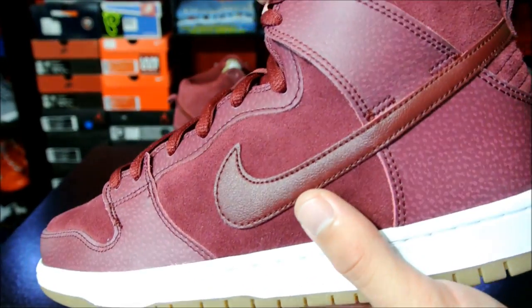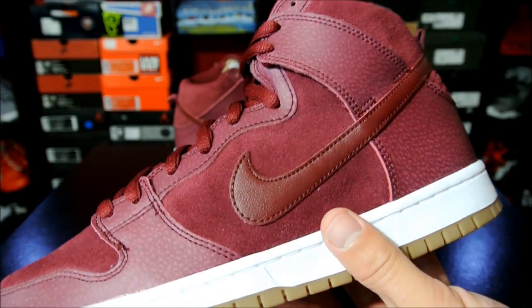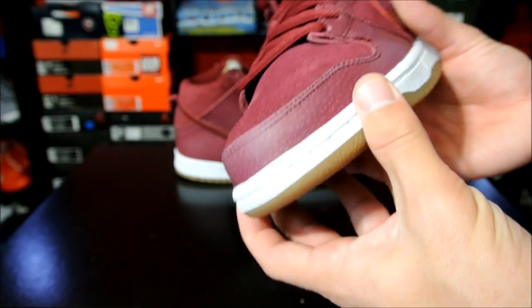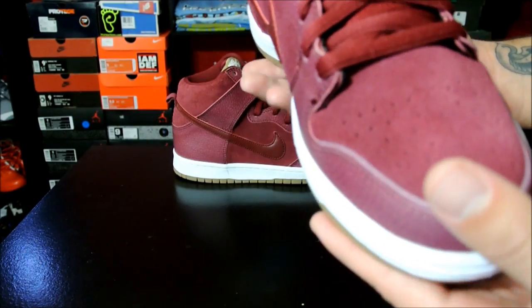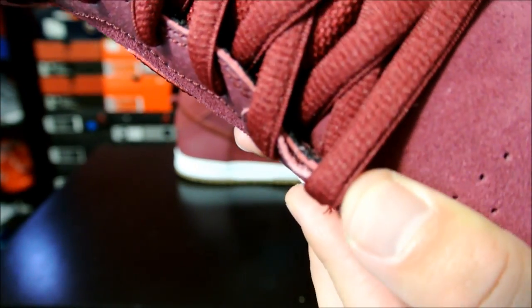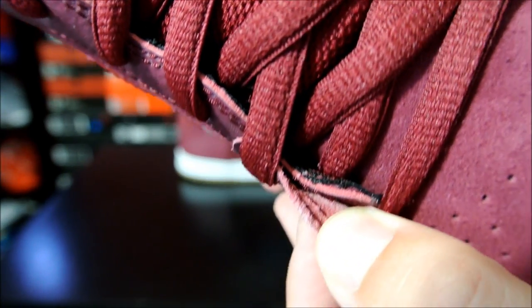If you ever have a minute, just go ahead and Google it — Osiris D3. Not the 2001 version, just the original with the two little air pockets, or helium pockets, back there. I thought those were so sick. I'm still actually looking for another pair now but I can't find one in my size. That was back in the day when people actually used their shoes for skateboarding — used them for what they were meant for. All sports shoes.